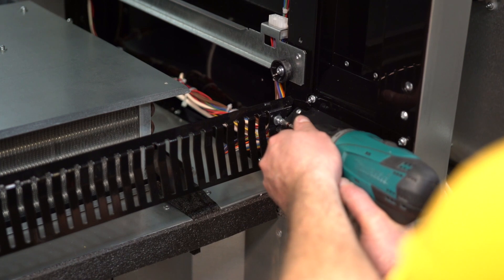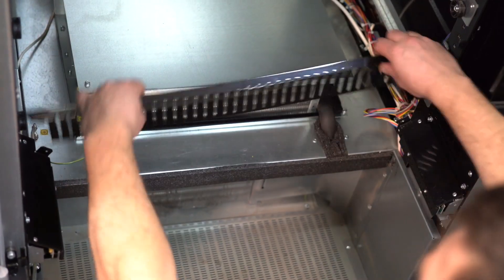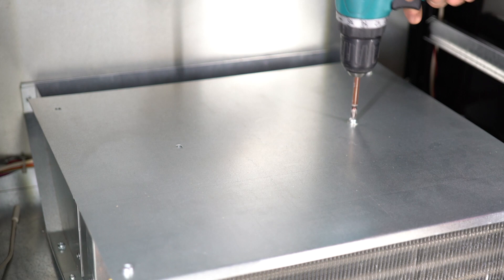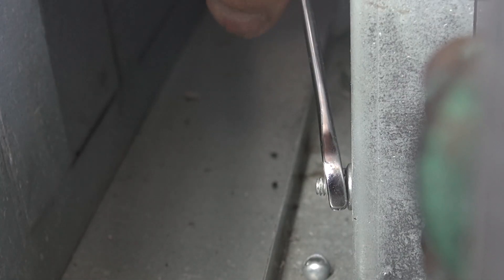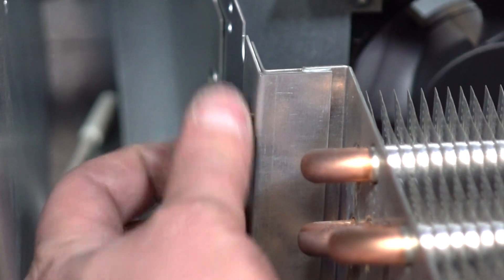Unscrew the two screws securing the refrigerator's evaporator grill and remove the grate. Unscrew the four screws fixing the cover of the refrigerator and take the lid aside. Unscrew the nuts of the fixing plates with a 70mm spanner from both sides and remove them.